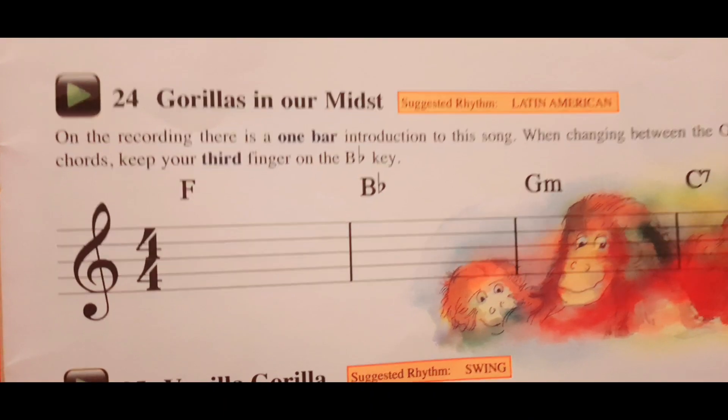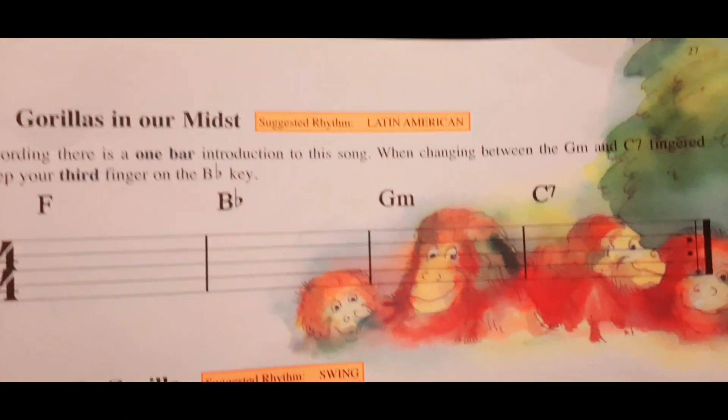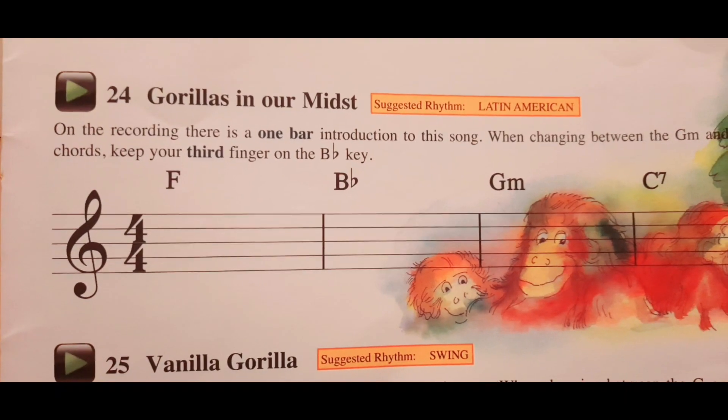Gorillas in Our Midst. On the recording, there is a one-bar introduction to the song. When changing between the G minor and C7 finger chords, keep your third finger on the B flat key.